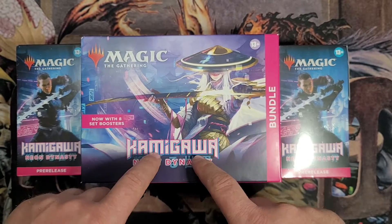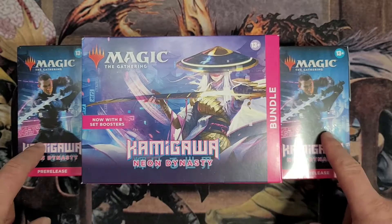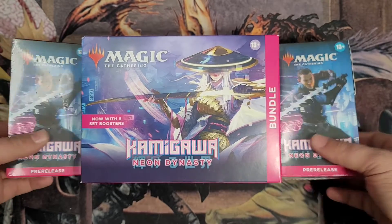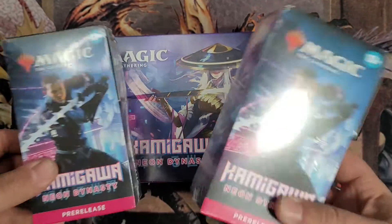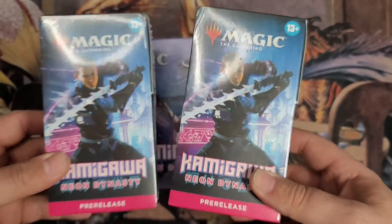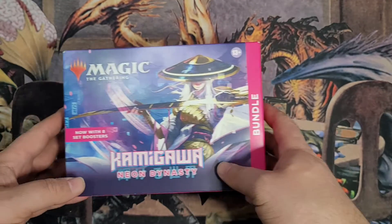What I'm going to do is take about four packs, because there's eight packs in here. I'm going to put four of the set boosters into each one of these, and then we're going to build a pre-release kit. I'm going to open these up on the channel. Let me know what kind of pre-release deck would be good to build with these and those new cards in it. So I'm going to set these aside and we're going to get right into this.